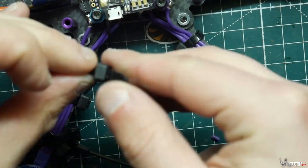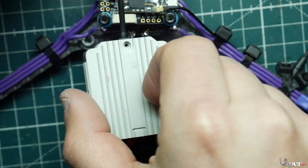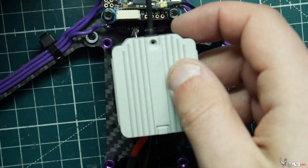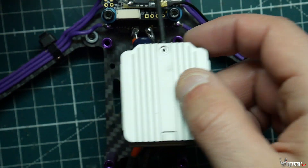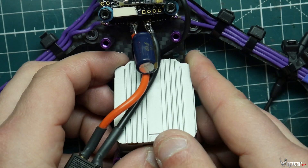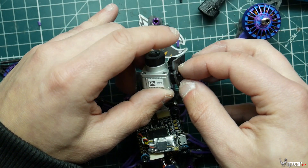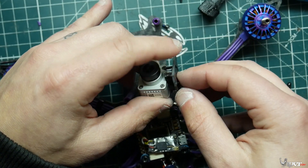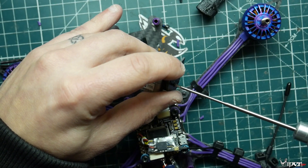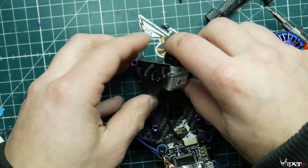Now we're going to fit the DJI FPV system into the quadcopter, with the air unit coming out the back — that's where it sits on this frame. One tip: the wire for the camera — I actually had to take my flight controller back off and route the cable between the flight controller and through the top of the ESC just to have enough room. Then we install the camera in the front. The frame comes with 3D-printed camera mount pieces; secure those with the screws provided with the frame, as they're a bit longer than the ones that come with the DJI unit.